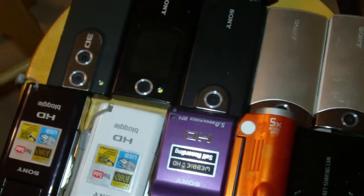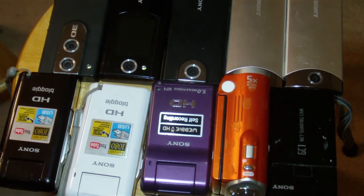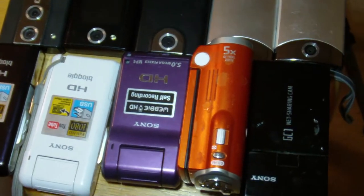This is my test video — hope you liked it. This is my full review. It's a quick review but it's good. Hope you like this review and test of the Sony MHS-CM5. It was okay.